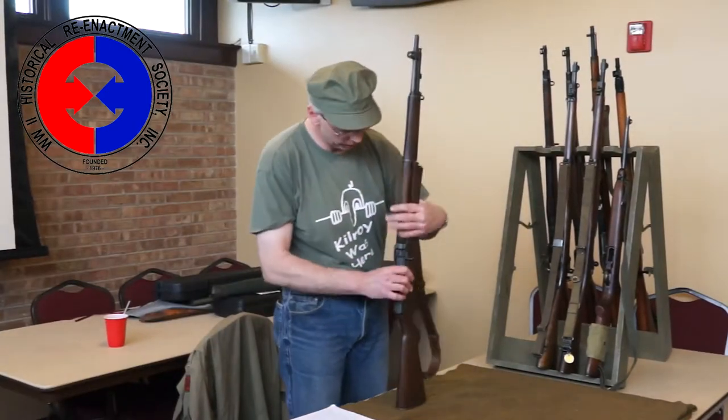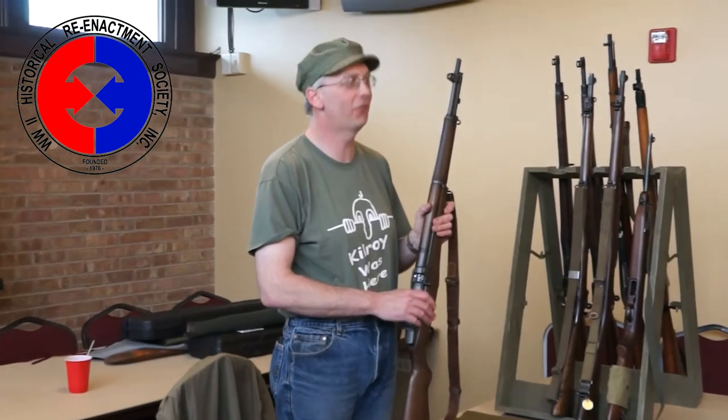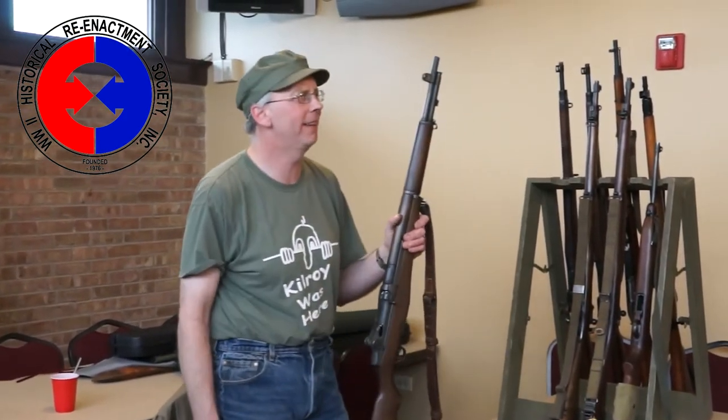This is the M1 Garand self-loading rifle — the greatest implement ever devised. I believe it was General Patton who said that.